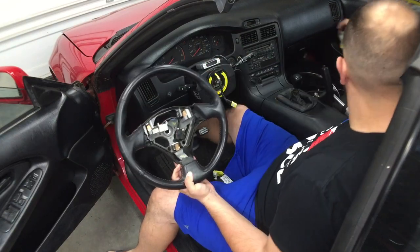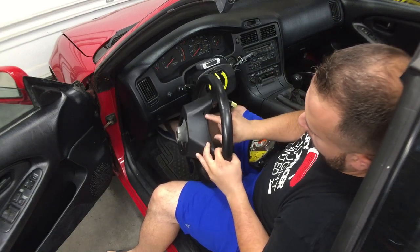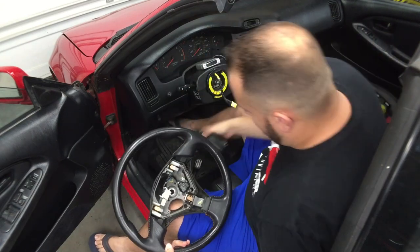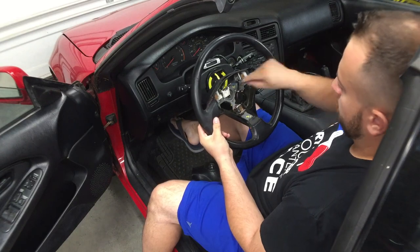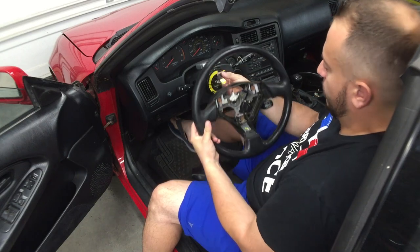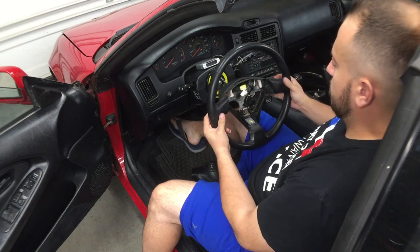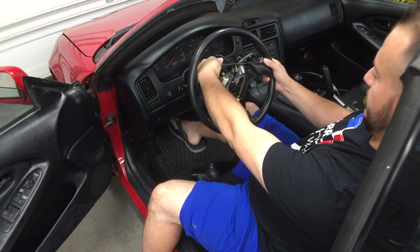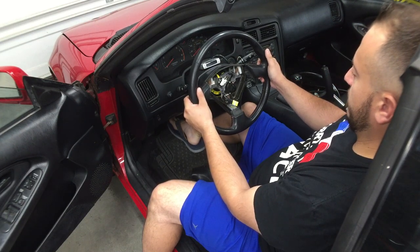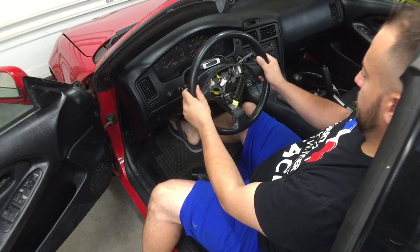Now we've got the new steering wheel. Remove the airbag — depending on where you buy it, the T30 bolts might already be in it, right there and right there. Take those out, take the airbag out. This one has its own cruise control stack which fits right there. Thread the airbag wire through here — see how it moved, just put it back, no big deal. Make sure the steering wheel is straight; it does have notches so you can't put it on wrong, it'll kind of sit in place.